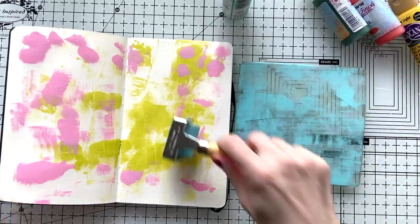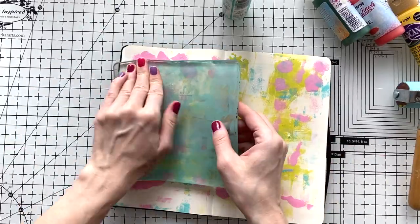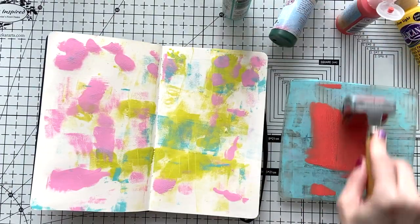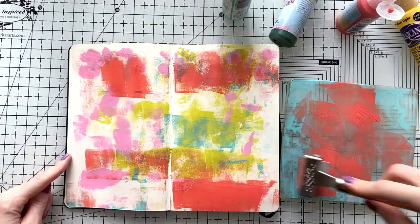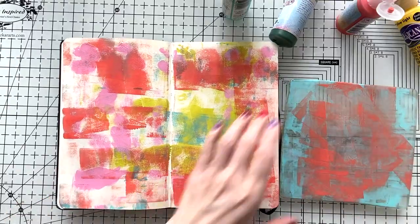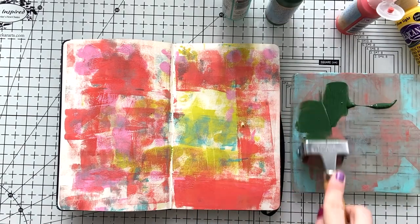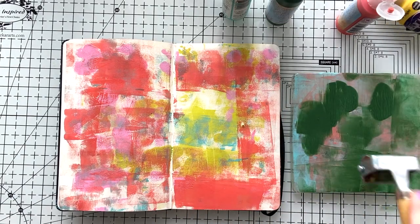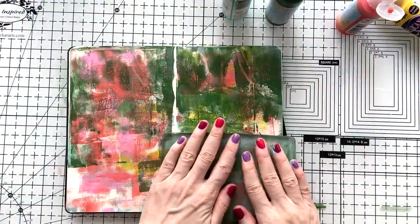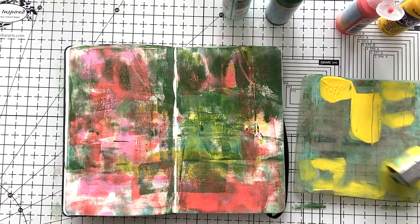I decided to use my jelly plate actually, to continue the process, to make it organic and to have my paints easier with the brayer. It's easier than using it on the notebook, and also if I have any left on the jelly plate I can just stamp it like this, and it will be easier to layer one after another.